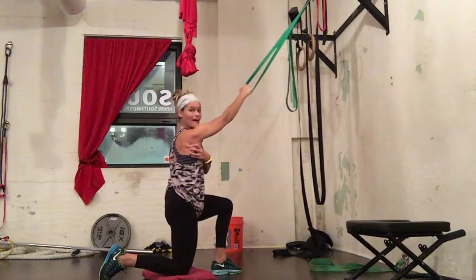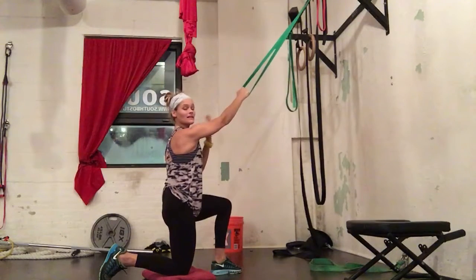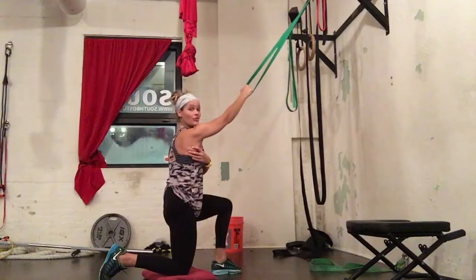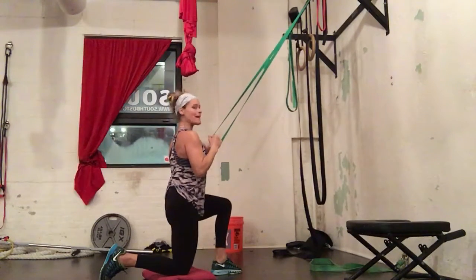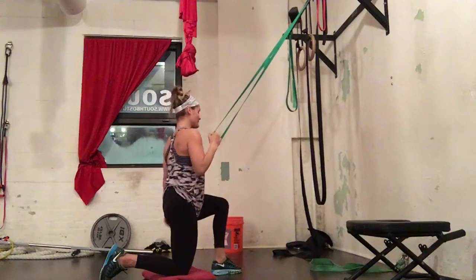I want to initiate through my lats, so we can dumbbell and kettlebell row, eventually perform chin-ups initiating through the lats. As I row, I want to row in line with my body and my shoulders back and down. I'm not going to row past my body.